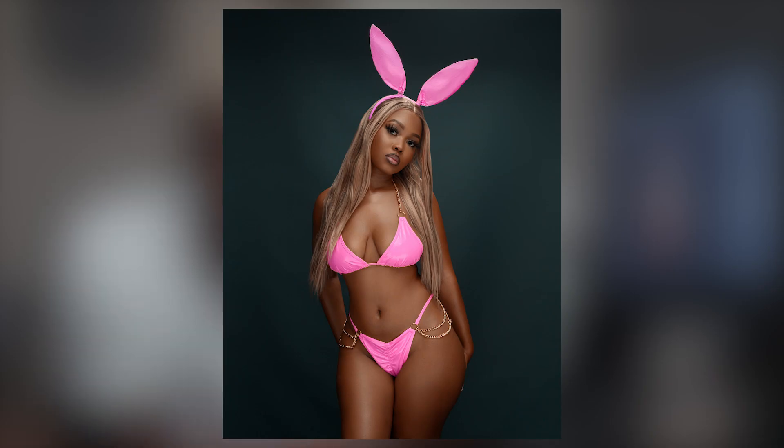What's good family? Thank you for tuning in. Today I'm going to show you how to move from this to this on Photoshop. Let's get to it.